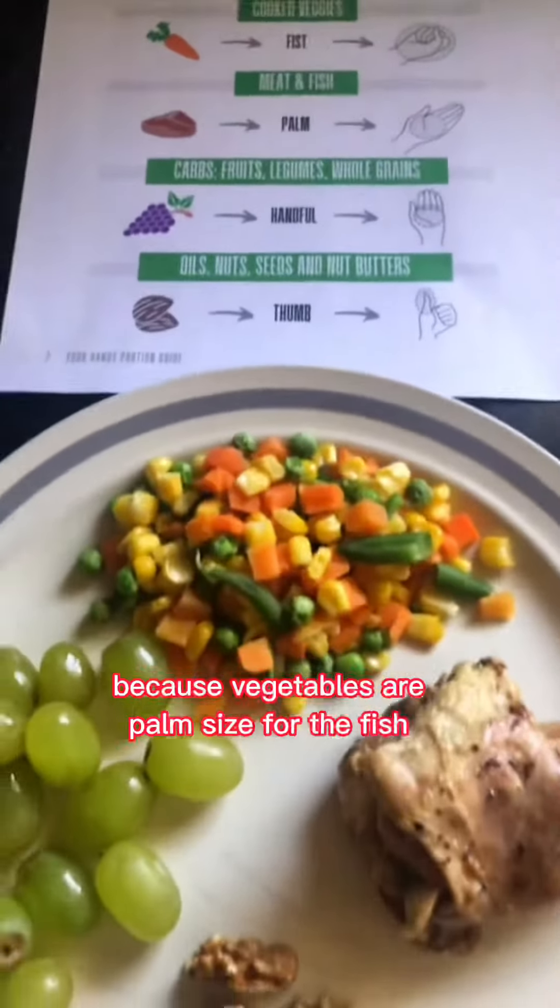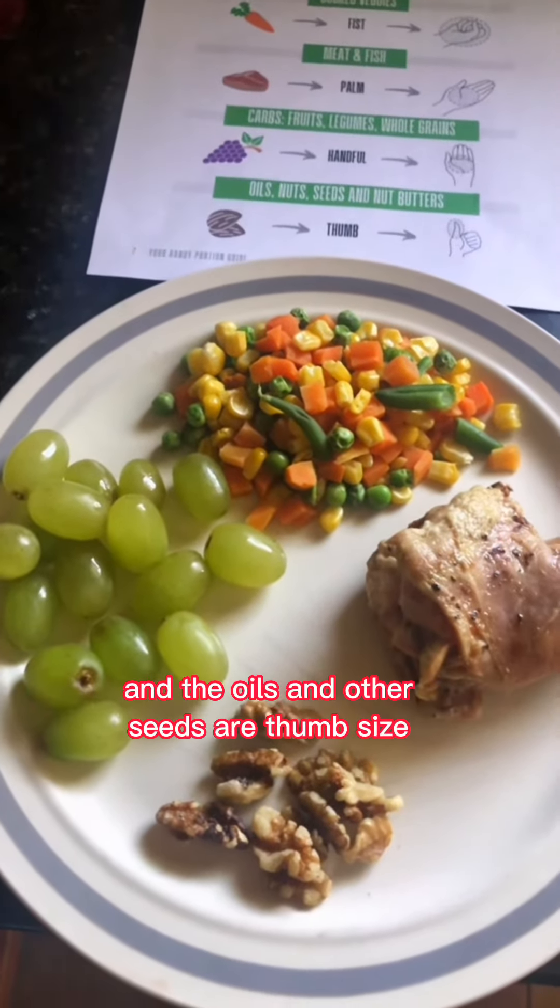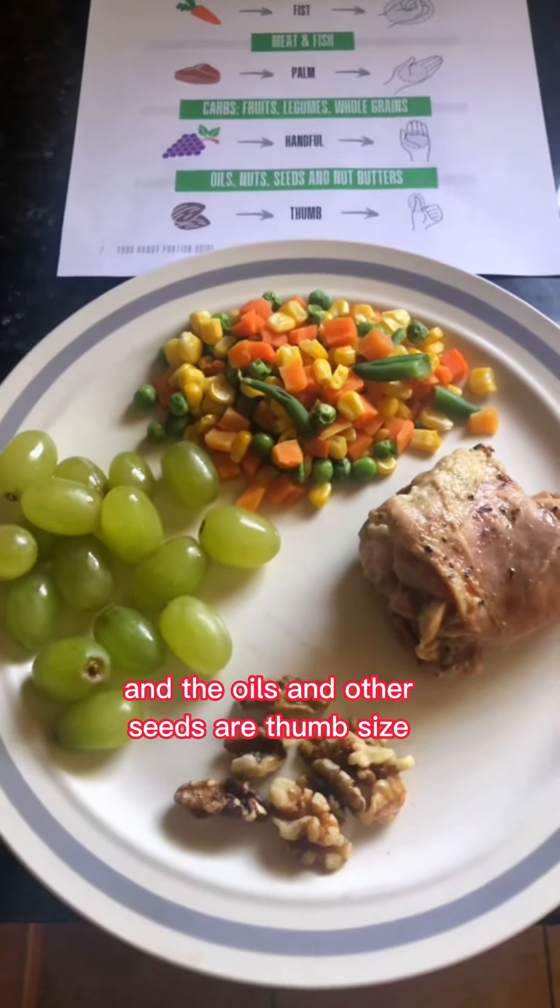It's the fist size for the vegetables, the palm size for fish and meat, the carbs such as fruits are a handful, and the oils, nuts, or seeds are about a thumb size.